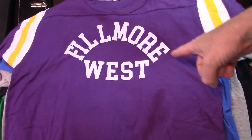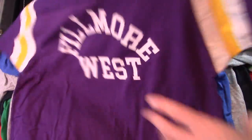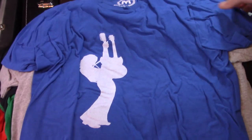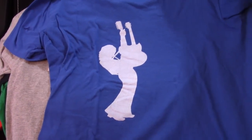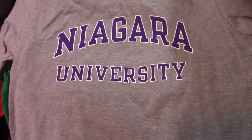This might be my second favorite — my other film one. But we made this one also. That is Slash, of course. Everyone knows. Niagara, again.